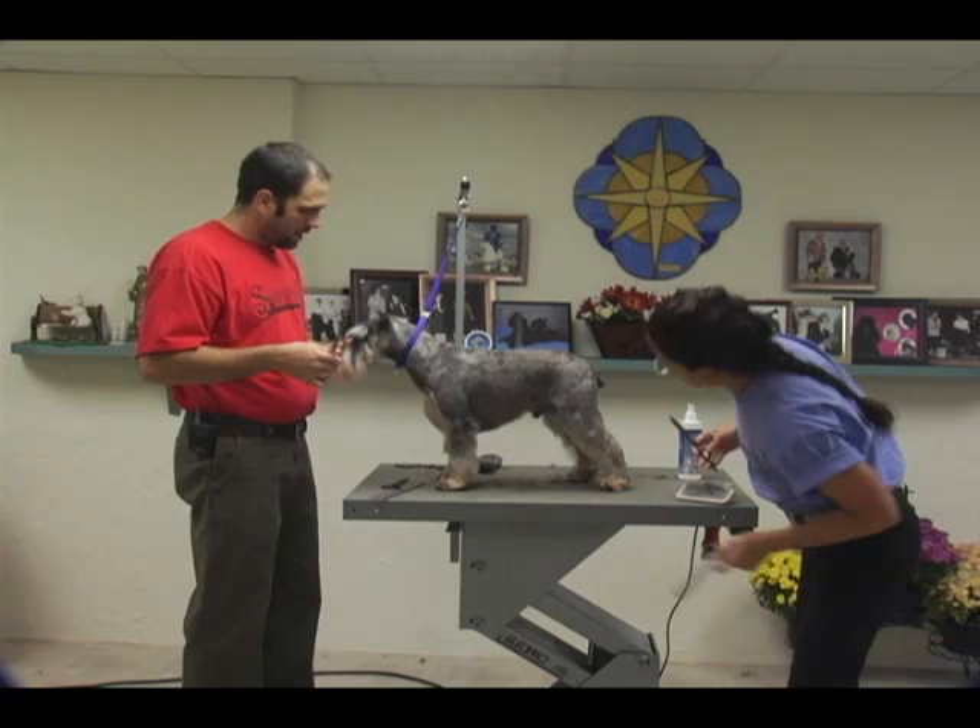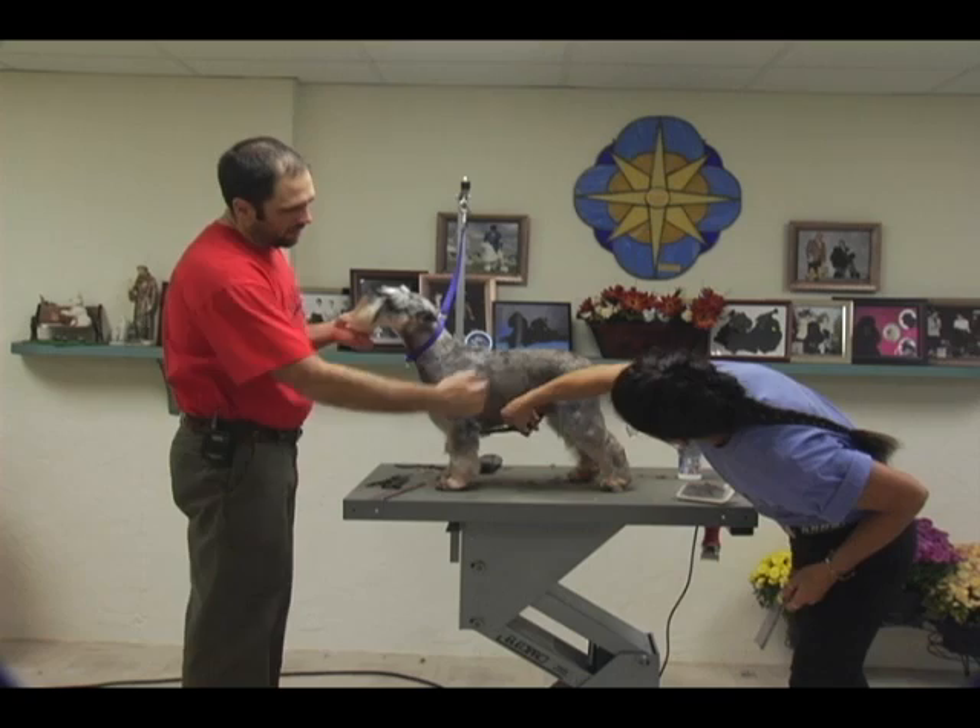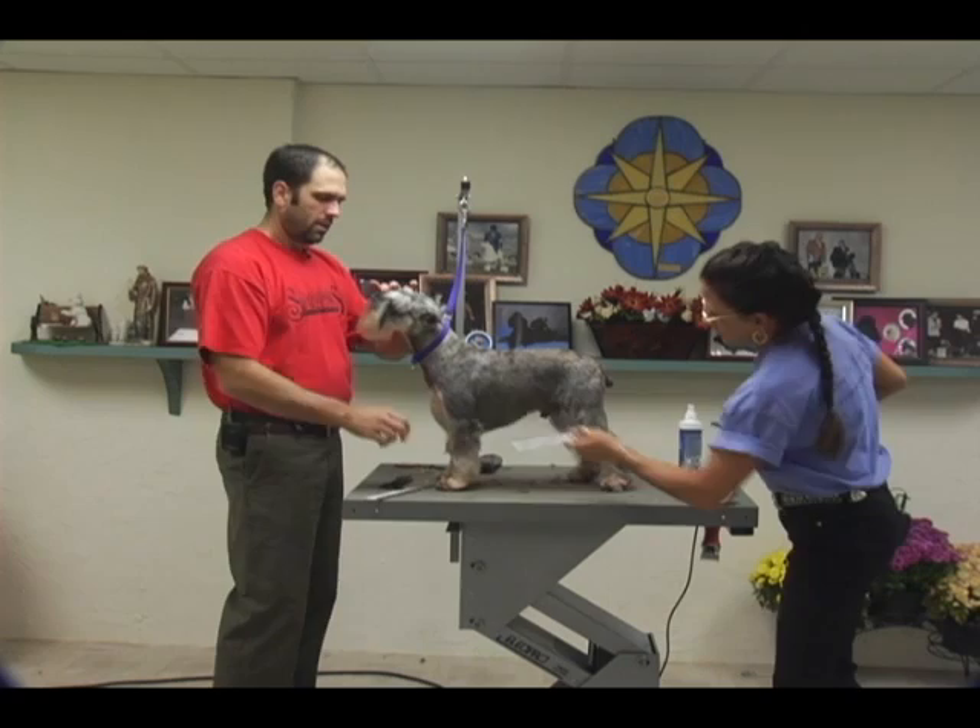Now that I've got all this cleaned up, I've got my nice parallel lines in the front from looking at the front and looking at it from the back. I'm going to come in and lift up the eyes.